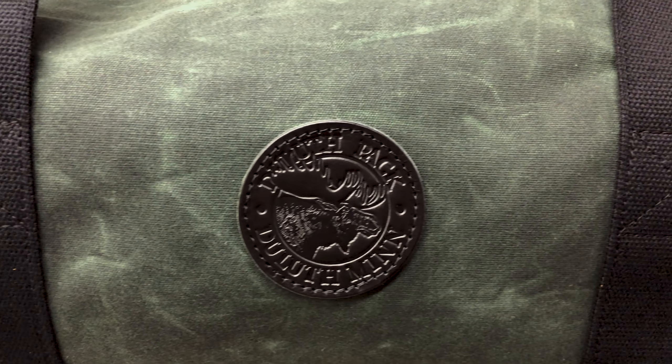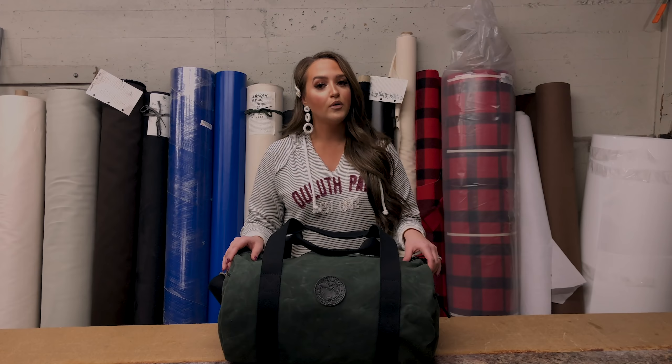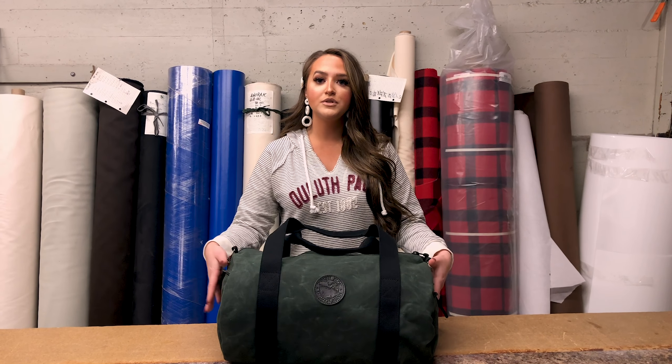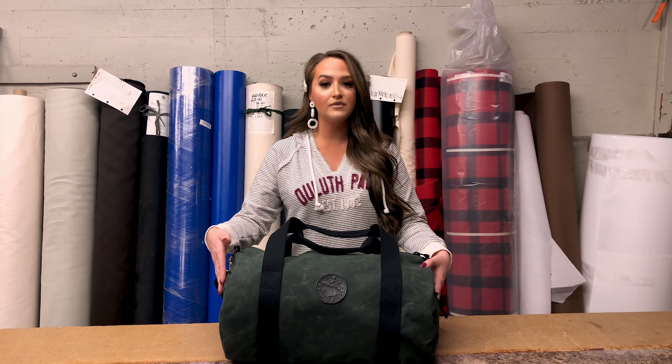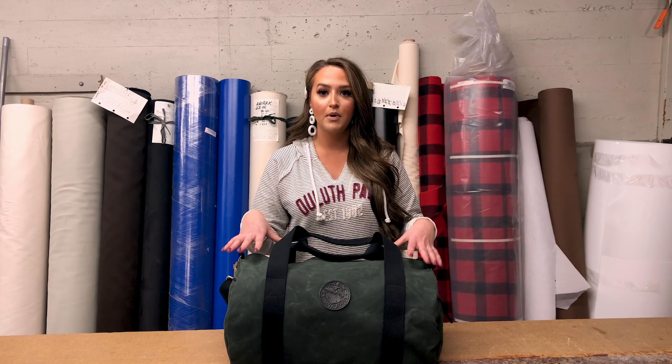The uses of this duffel are everyday. They're also great for travel, and it's a wonderful bag for going to the gym. You can use the two side zipper pockets for your headphones, for your phone, or even for a sandal — they're wonderful to have separate from the main compartment.